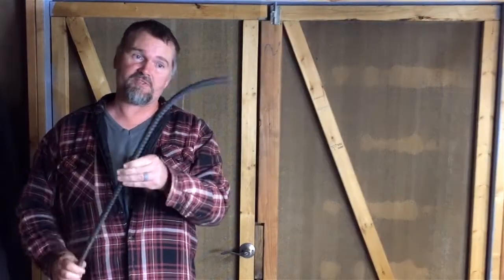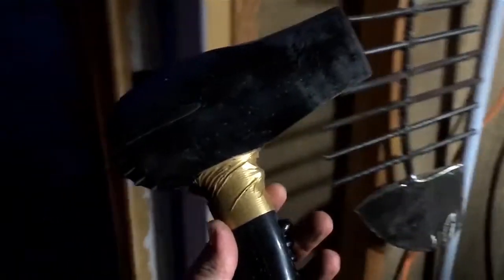Hi. Today I'm going to turn this scrap of rebar into a hatchet just like this one, or very similar to this one. So stay tuned. And it all starts with a blow dryer.